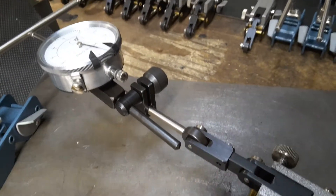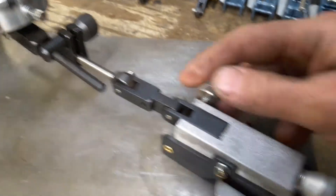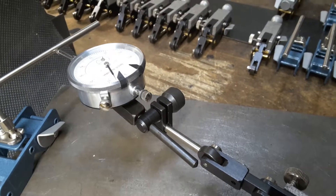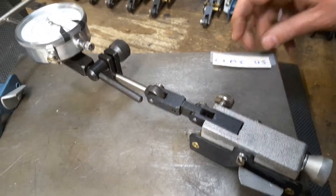If you lock it real tight it will lock it in place. We recommend snugging this and just keeping it snug so that you can adjust. Once it's adjusted you should be able to read your indicators.